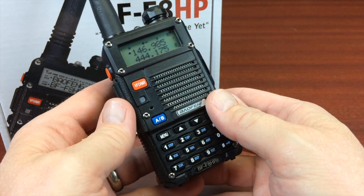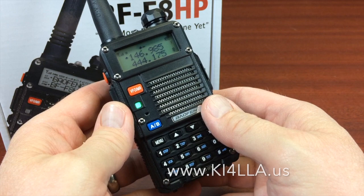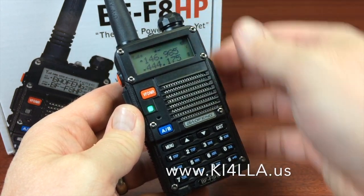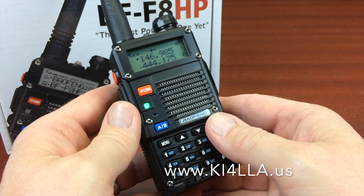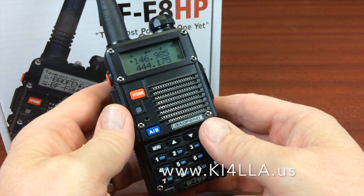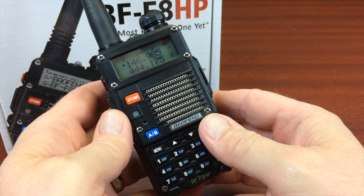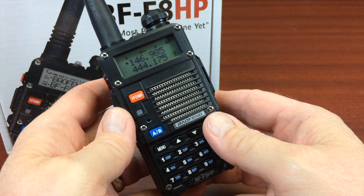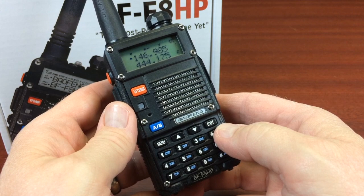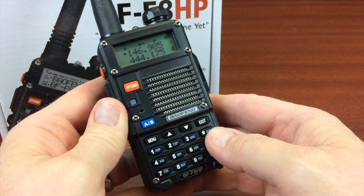Hello, this is Daryl from Roanoke Hobby. My ham radio call sign is Kilo India 4 Lima Lima Alpha, KI4LLA. The repeater was talking to me there on the radio. This is part two of the review of the Baofeng BF-F8HP, and we're going to go into the keypad programming to put in the repeaters from the radio.